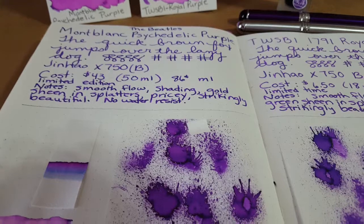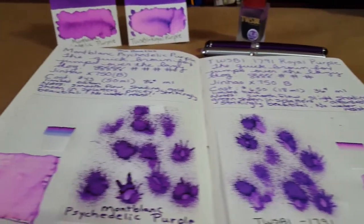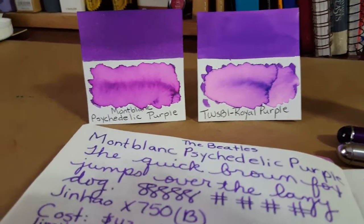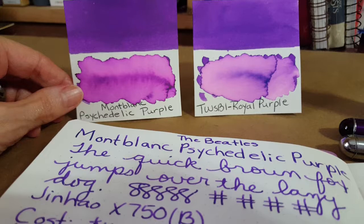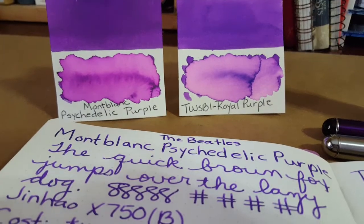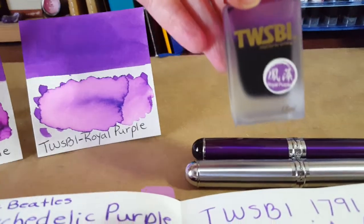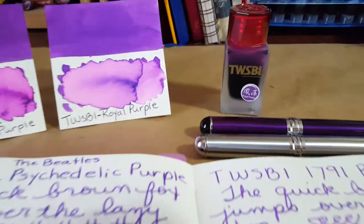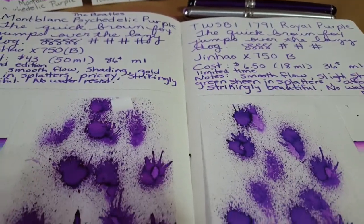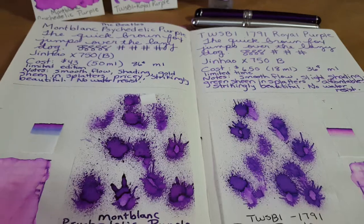I had to label them to know which was which — I kept getting confused, and you can't do that when you're doing tests. I thought I'd bring this to you for what it's worth. What I was trying to do was find an ink compatible with Montblanc Psychedelic Purple and very close to it, and I realized I had it right in house in this little bottle of Twisbi Royal Purple. I hope this helps somebody comparing these two, and it's been very much fun for me. See you guys later, bye for now.